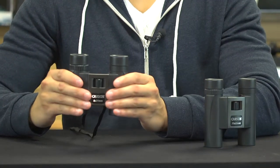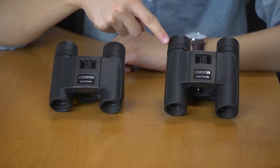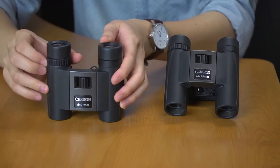One thing that I noticed about the Trail Max series is just how durable they are. They have a very solid feel to them and you can definitely tell that they're well built. So let's jump into the features.